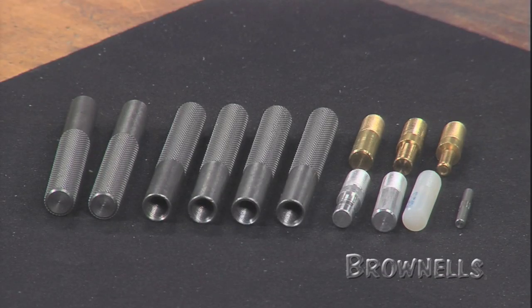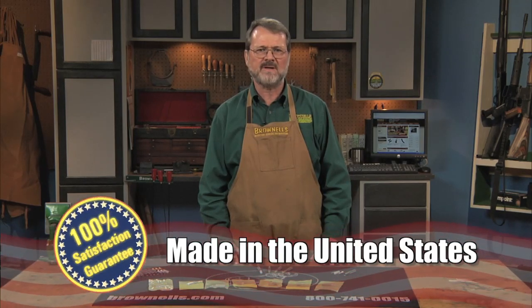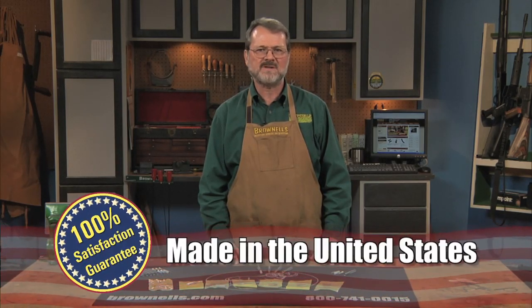The Brownells Drift Punch Kits are made in the USA and, like all products sold by Brownells, they are backed by our 100% unconditional lifetime satisfaction guarantee.